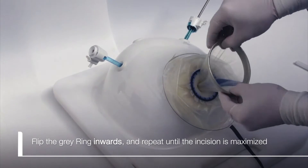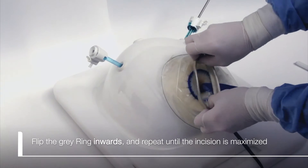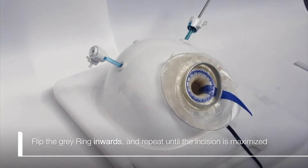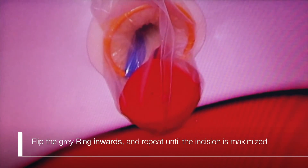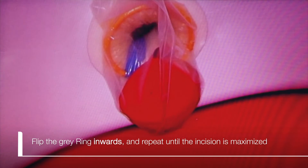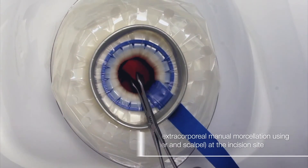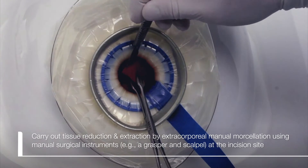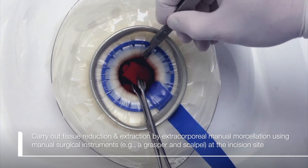Flip the gray ring inwards and repeat until the incision is maximized. Carry out tissue reduction and extraction by extracorporeal manual morcellation using manual surgical instruments, for example a grasper and scalpel, at the incision site.